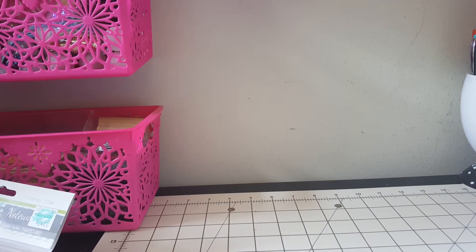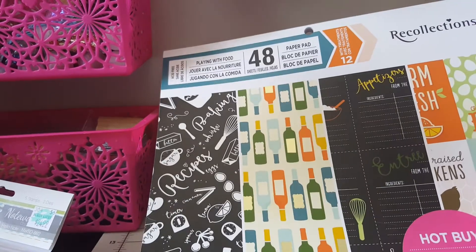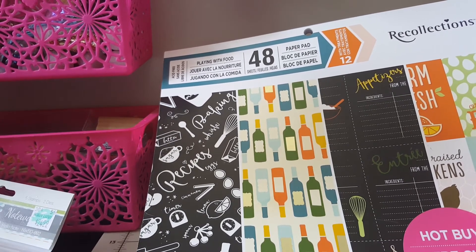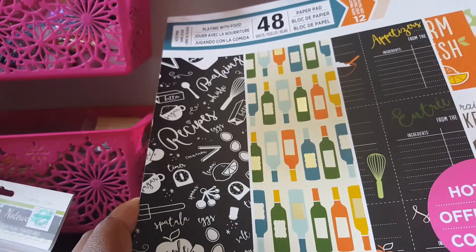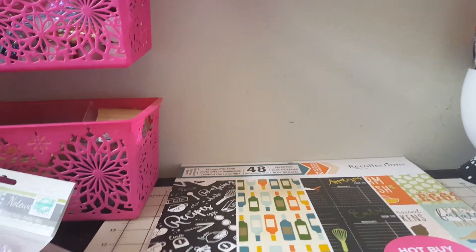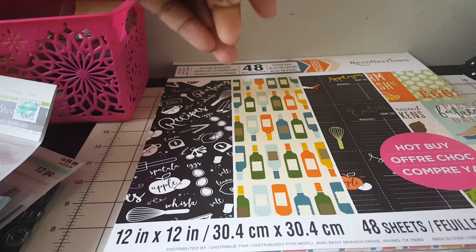Okay, the paper pads - let's get down to the paper pads. I got this paper pad 'Playing with Food.' I had to do a couple of swaps with it - I did 'Lemons to Lemonade' from this pad and some other stuff, but I'm not really too fancy about this one so I'm actually going to probably make a mini album like a recipe book. I need to get this out of my stash - I've basically only used a couple of pages.